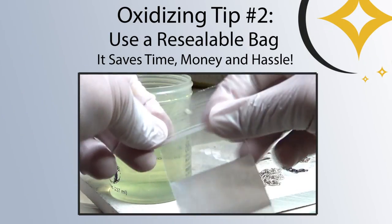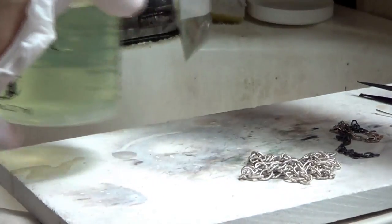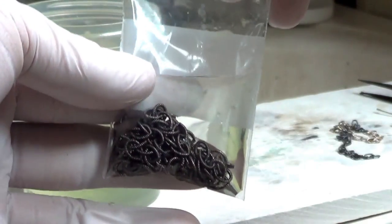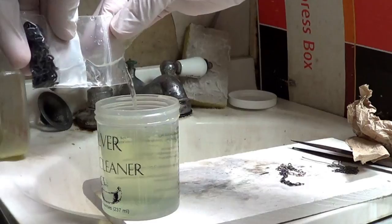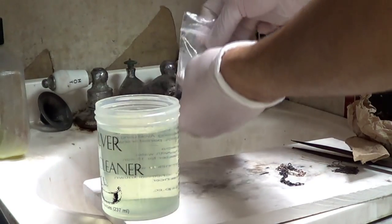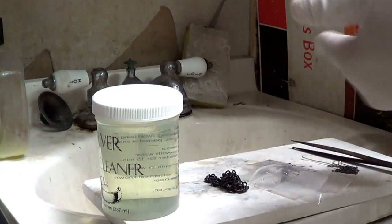Using a resealable bag is one of the biggest time and money savers for oxidizing silver out there, and for a few reasons. You can pour the diluted solution into the bag, do what you need to do, and pour it back without lowering the strength of your original bottle. Over time, the plastic bag saves a lot of solution because it's easy to drain, causes less spills, and allows you to use the same liquid until all the oxidizing power has been exhausted. Another important point is that oxidation makes some fumes, so doing it inside a plastic bag will keep all those nasty smells inside, because you really don't want to be breathing that stuff.